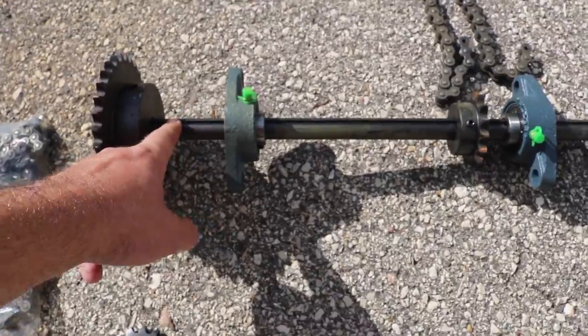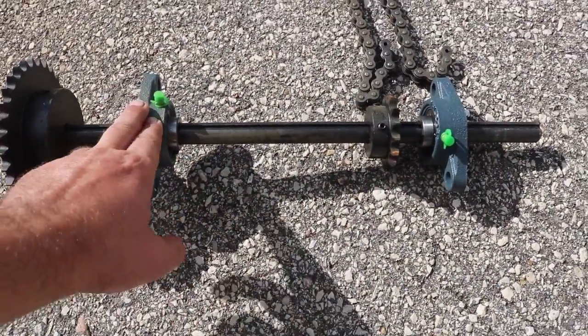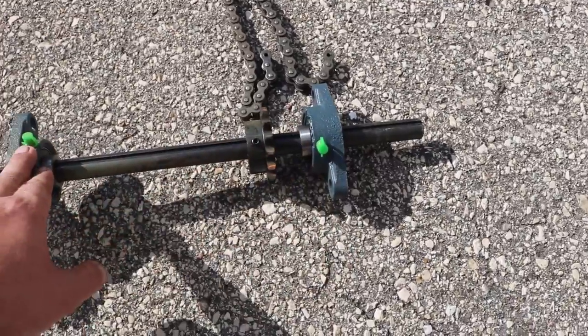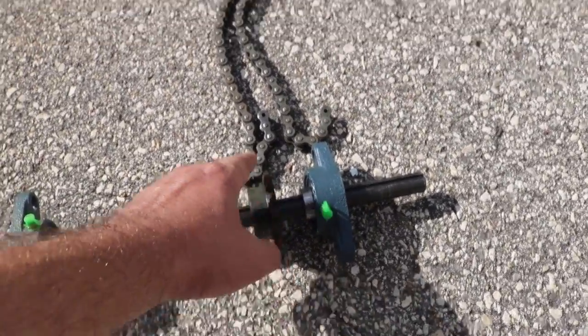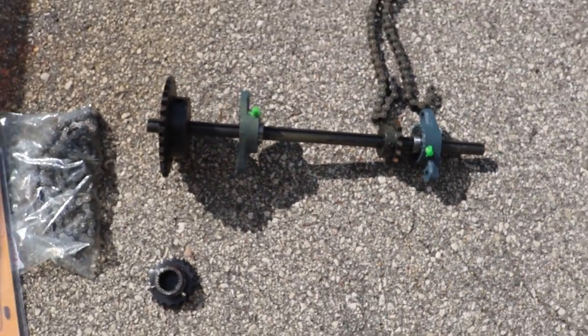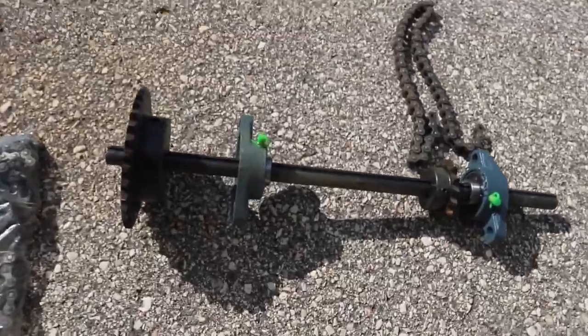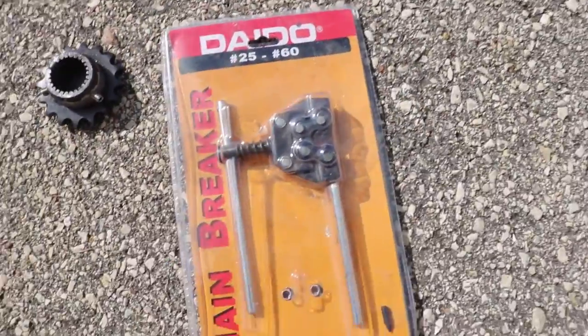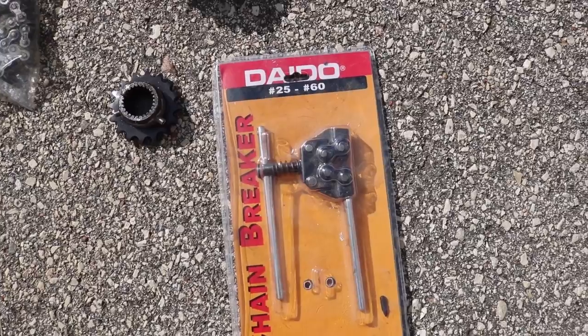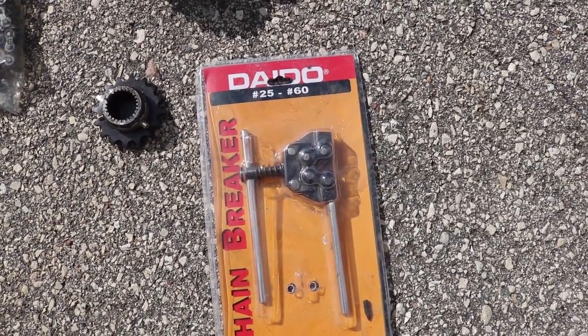That is on a three-quarter inch shaft. This shaft goes all the way through the box. On both sides it is supported by a bearing, and then over here we have a smaller sprocket that's going to have another piece of chain going straight down to the transmission. To cut new pieces of chain I'm going to use a device called a chain breaker, so that lets me pop the pin out of the chain and shorten it to whatever length I need.